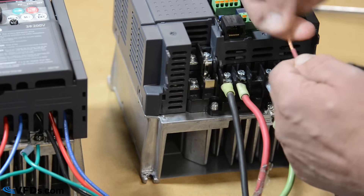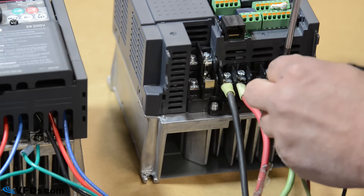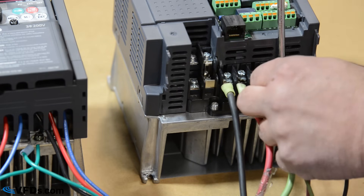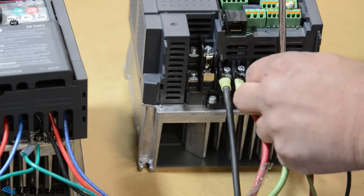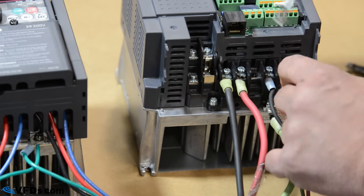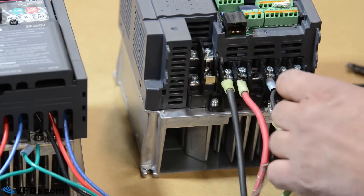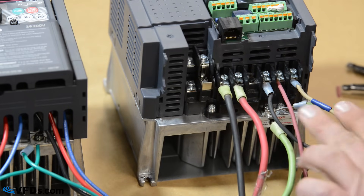Usually I like to give the wire a twist. This has a little plate under the screw which you can just loosen up and bury the wire just like so. Your blue wire is going to land under W. That's how you wire up the single phase to three phase.